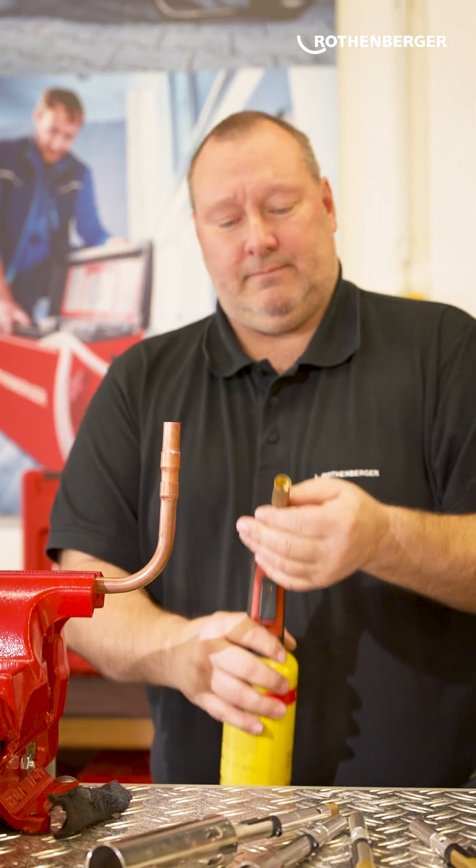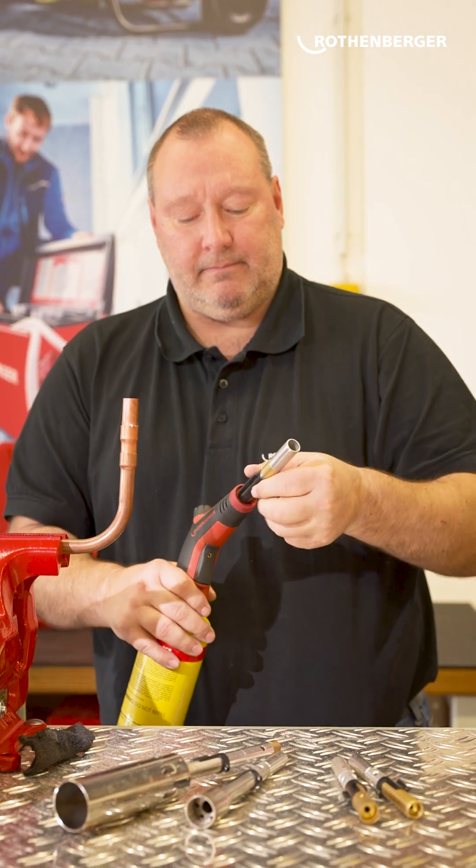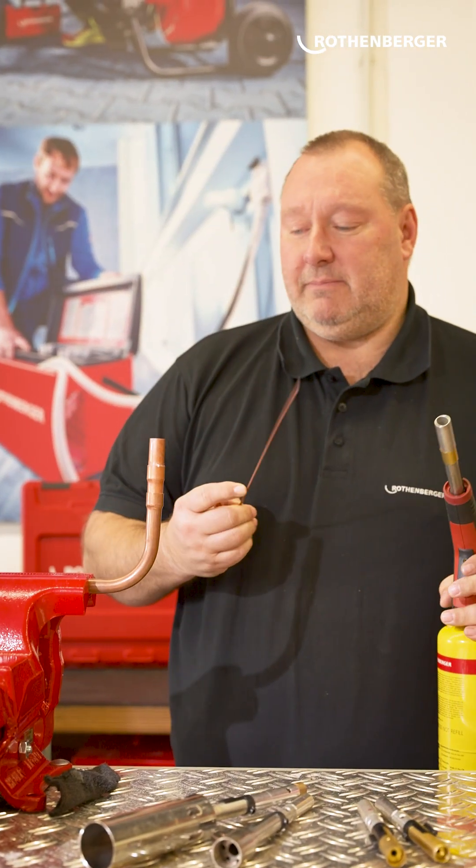Change the torch from soft soldering torch to hard soldering torch. And now I need my welding material, a welding rod.